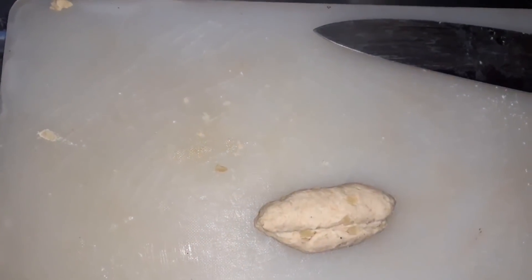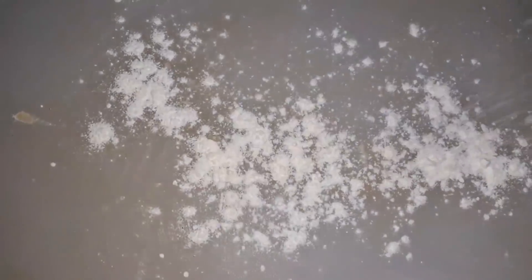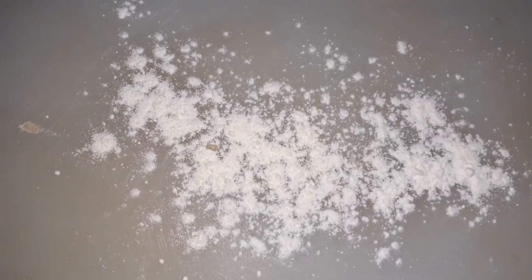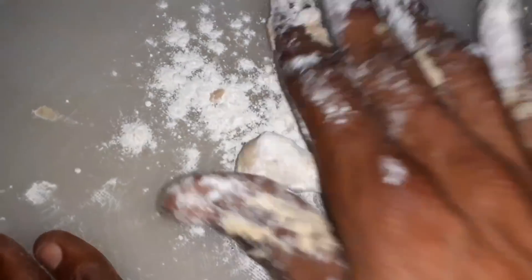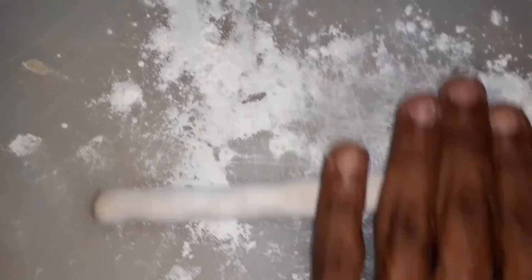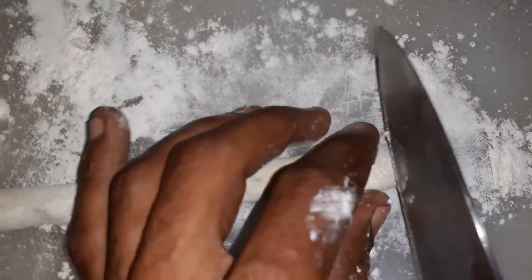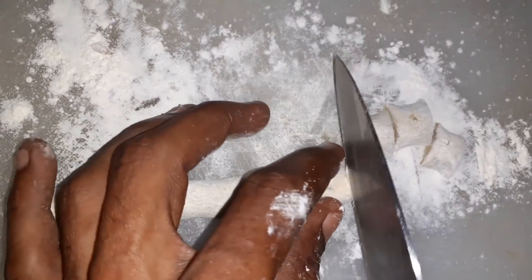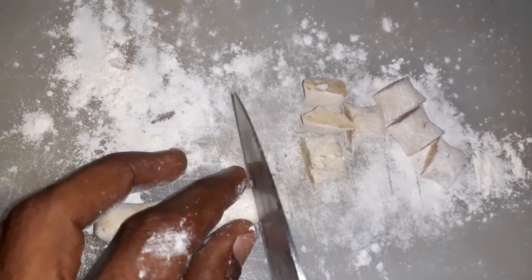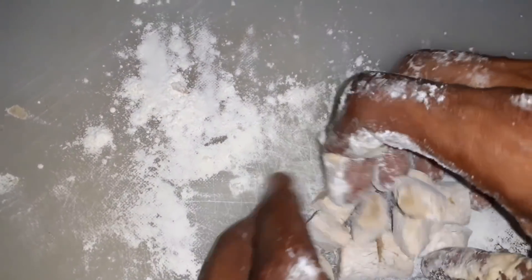I'm gonna make this into the next ball, cut it again, and set this aside. Before I start rolling, I'm gonna add some flour to my board. Now we're gonna roll this out nice and easy. Set these aside and repeat with the remaining dough.